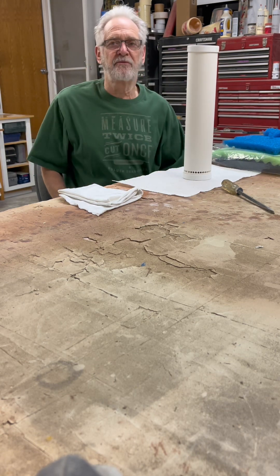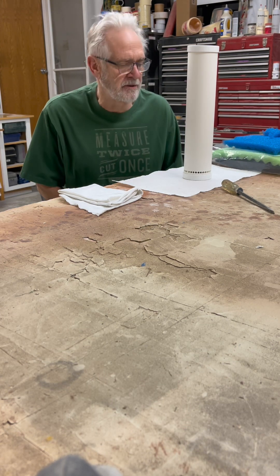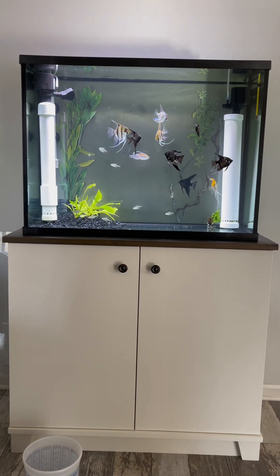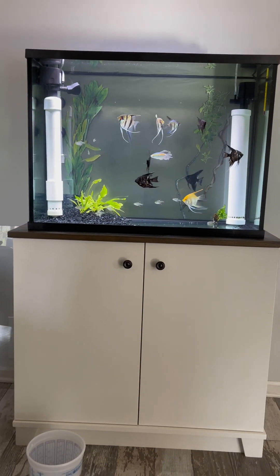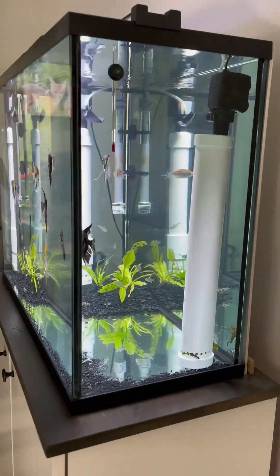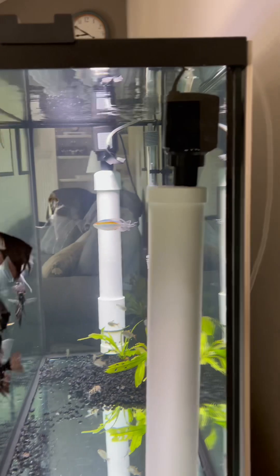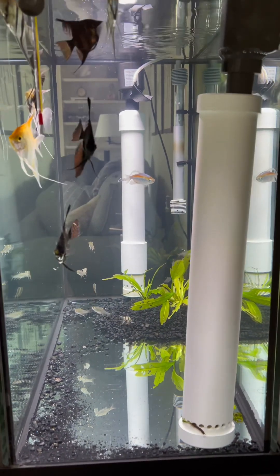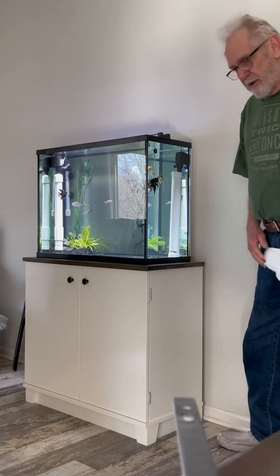Let me show you the filters I have in the tank right now and we'll get going on this. These are the two filters we're going to be replacing. I'll use that powerhead but eliminate the two PVC filters.